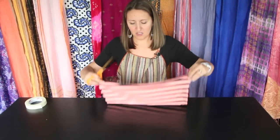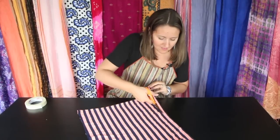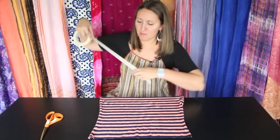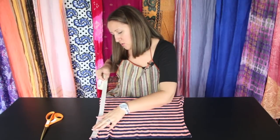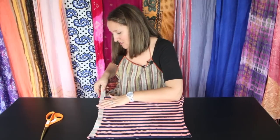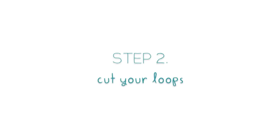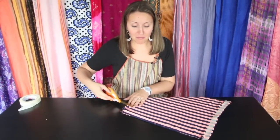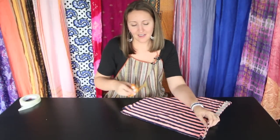Next up, we need to cut off this bottom hem where you see stitching. Make sure it's lined up and just cut that right off. This part you don't need — you can throw it out. Now you're going to tape across one of your edges, just to give you a guideline of where not to cut. Mine is just about an inch in.